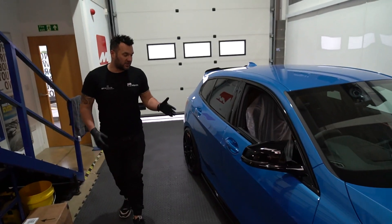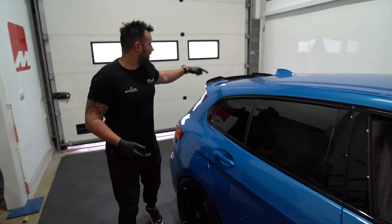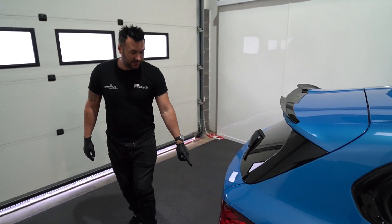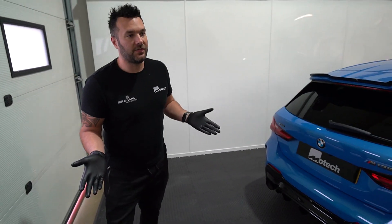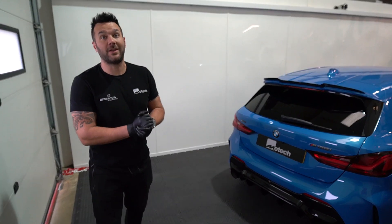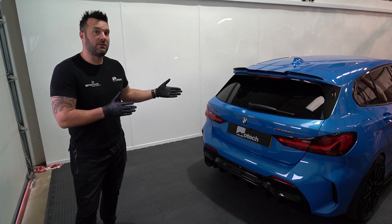Maxton running boards across the side, just to enhance the factory one. Maxton rear spoiler — really nice. Maxton rear diffuser. This car runs the Remus sports exhaust. They are about to bring out a race exhaust which will bypass the rear box.